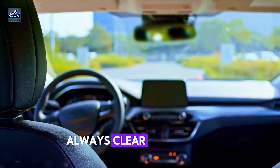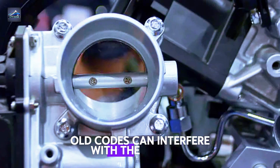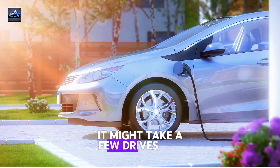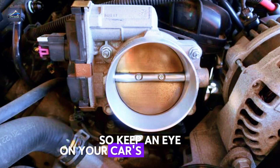Before you start, always clear any stored codes in the scanner — old codes can interfere with the process. And remember, after the relearn, it might take a few drives for the ECU to fully adapt, so keep an eye on your car's performance.